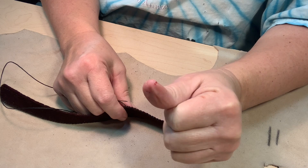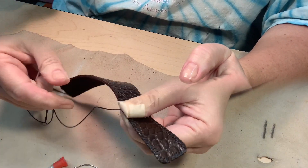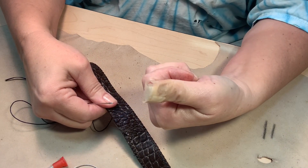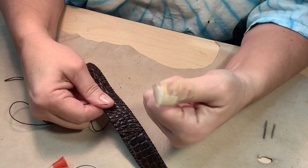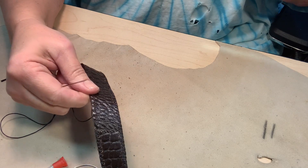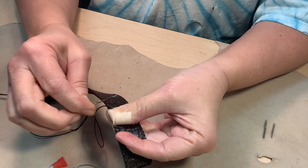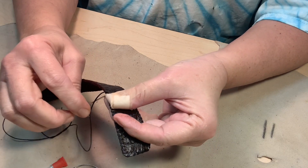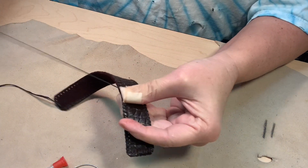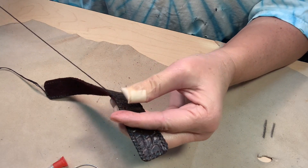Ouch, ouch, ouch — I got to stop for a minute. Ha! Casualties of the job. It's a little harder to stitch, but we'll keep moving. I can't hardly see what I'm doing for the Band-Aid. Oh my goodness.